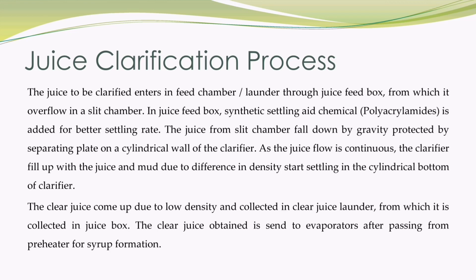The juice from the slit chamber falls down by gravity, protected by a separating plate, on the cylindrical wall of the clarifier. As the juice flow is continuous, the clarifier fills up with juice and mud, which due to difference in density starts settling in the cylindrical bottom of the clarifier. The clear juice rises due to low density and is collected in the clear juice launder, from which it is collected in the juice box. The clear juice obtained is sent to evaporators after passing through a pre-heater for syrup formation.